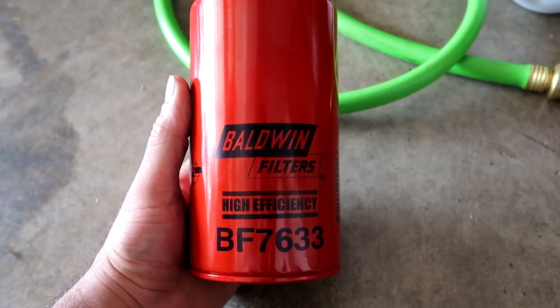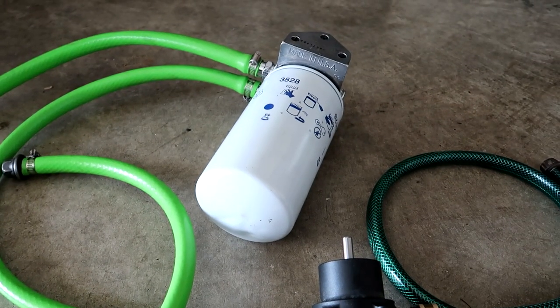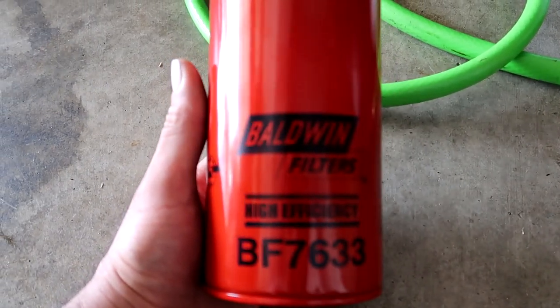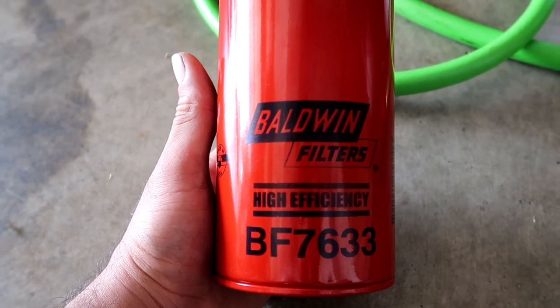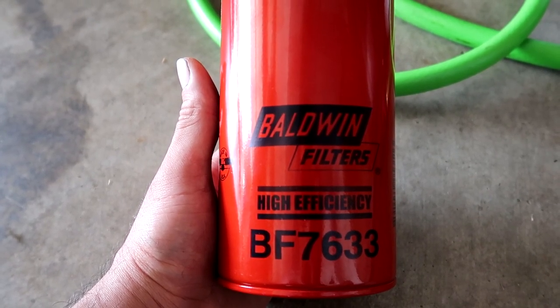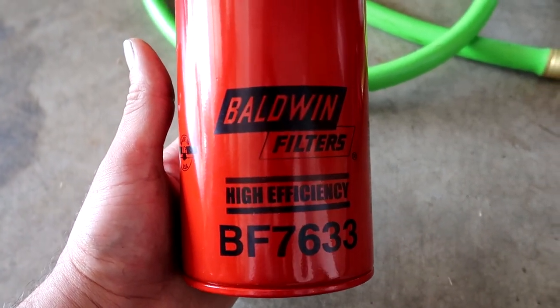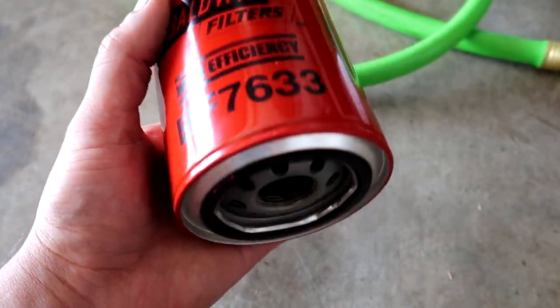Here's one of the replacement filters I picked up. I'm not sure how much this can filter before it gets clogged and needs replacement, so I went ahead and got a couple. These are the Baldwin Filters BF7633 — the cheaper version of this filter on Amazon. It was like $20-$25 for a set of two. Made in USA, which is always good.